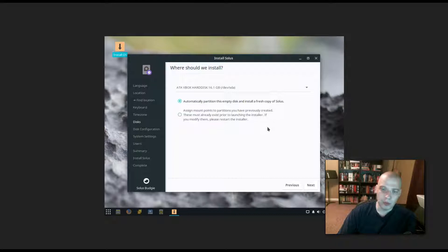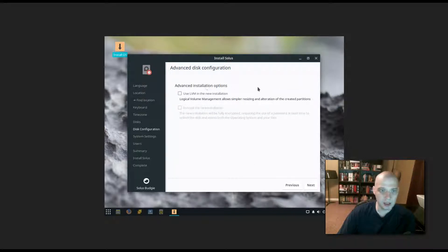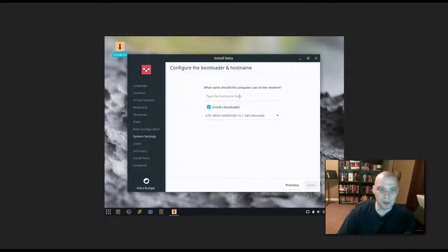Now for disk partitioning — I'm going to give Solus the entire 15 GB hard drive of this virtual machine. The default is to automatically partition the empty disk and install a fresh copy of Solus. Under advanced installation options you have the option of using LVM (logical volume management), but I'm not going to use that. The computer name will be 'Solus VBox Install.' A bootloader is ticked on by default — you really need to install a bootloader unless you're an advanced user with a specific reason not to.